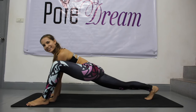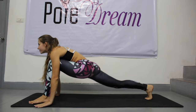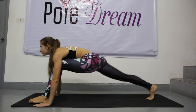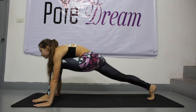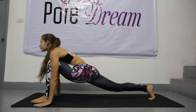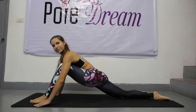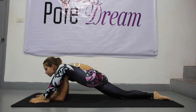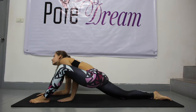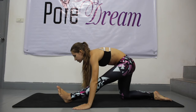A lunge with your left leg. Straighten and bend your left leg. Bend your right leg and lower your knee until it reaches the floor. Bend your arms until your elbows reach the floor as well — stretch down. Straighten your left leg, your foot is flexed, stretch forward.